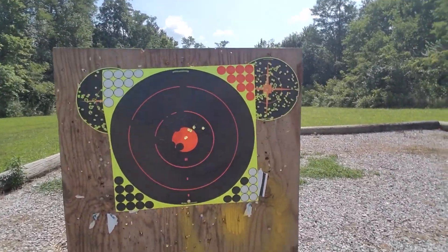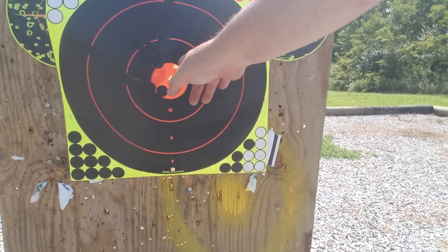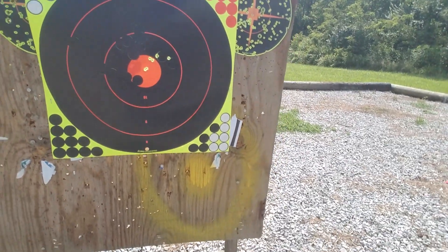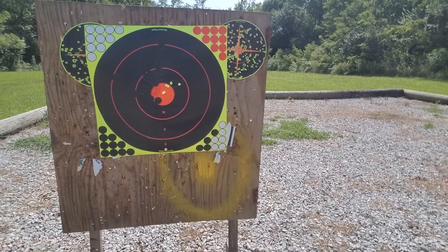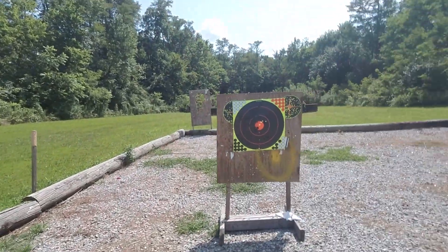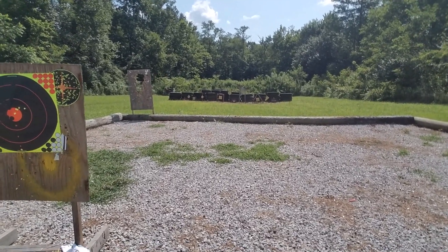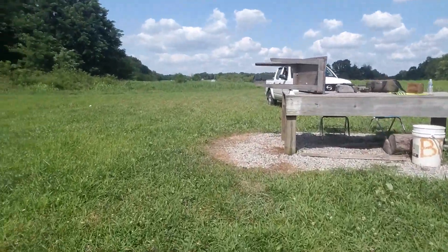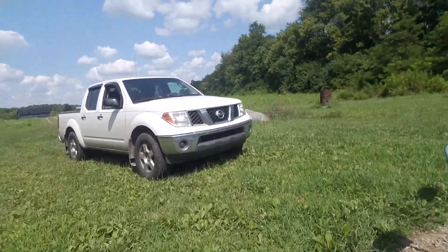My first two shots were these two, and the next four were all in here — that's a really nice little group. Got four of them in the bullseye. That gun shoots really well. I was hitting that steel dinger in the middle, the one down low on the frame, every single time — without hammering real hard. That works out real good.